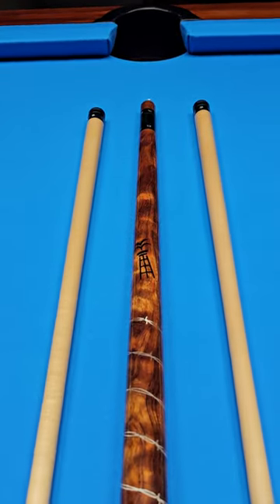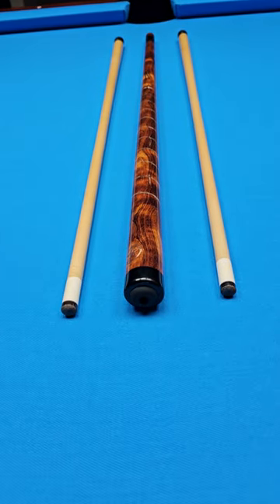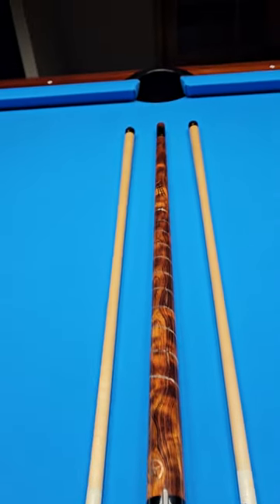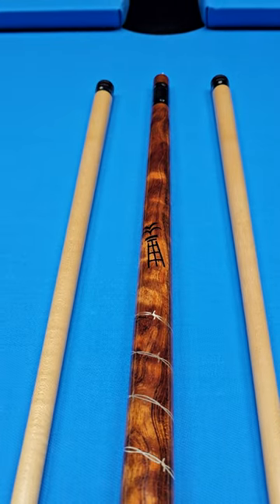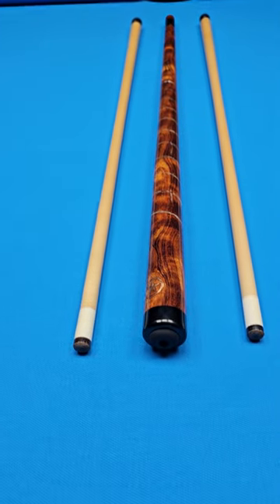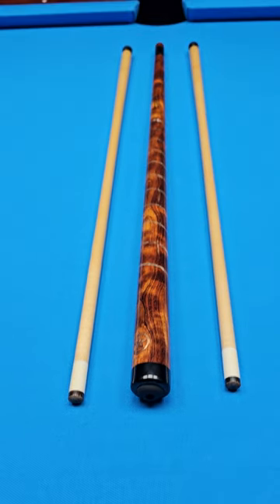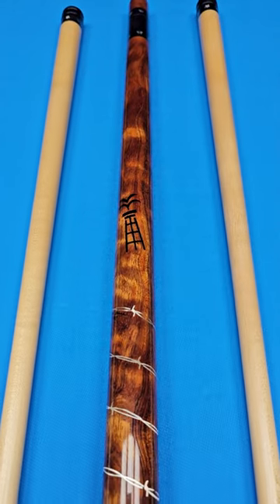Somebody needs to jump on this offer. If you would also like to finance it, we have financing available on our website, crossroadcues.com. Beautiful, beautiful cue made by the legendary cue maker himself — the master from Texas, Mr. Richard Black — the Lone Star Collection. Available at crossroadcues.com.